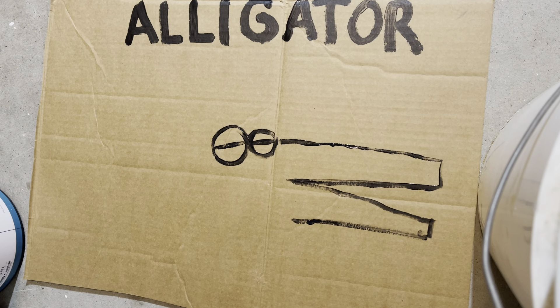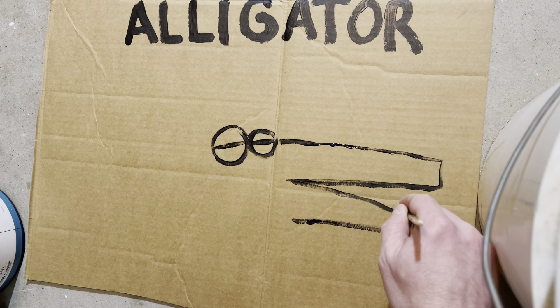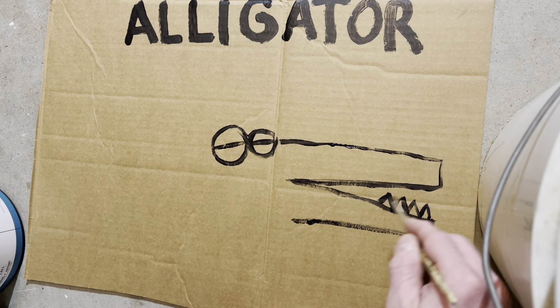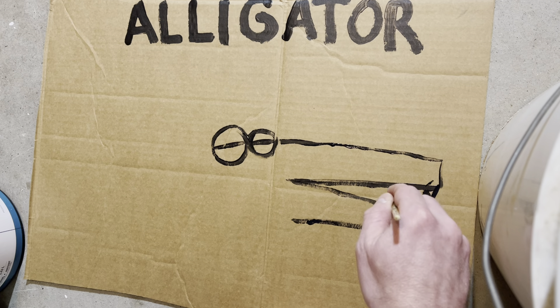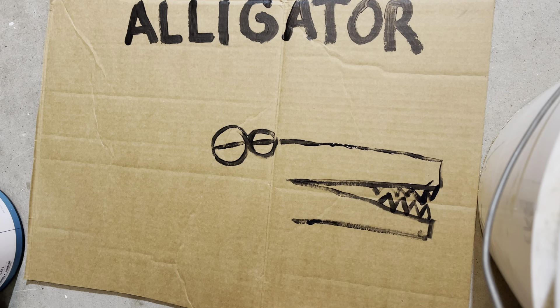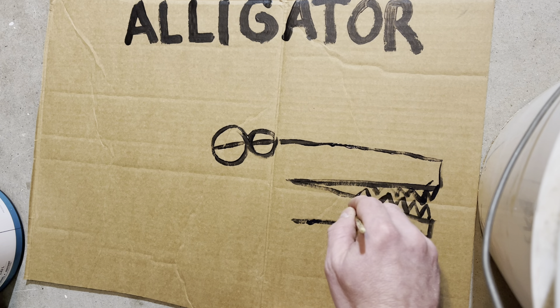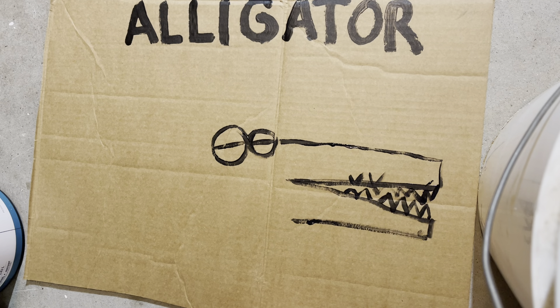I know it's not looking like an alligator without teeth, so let's go ahead and add those in. Look at that. I'm already feeling that. That is looking like some serious alligator teeth.